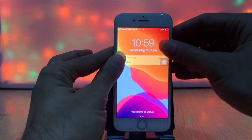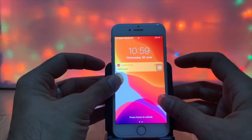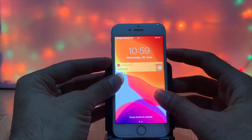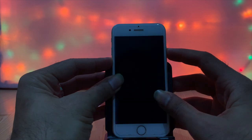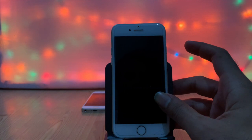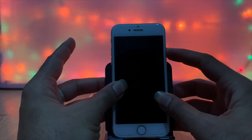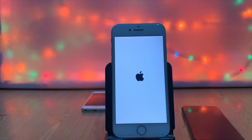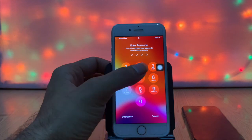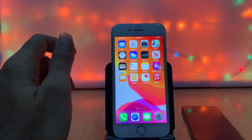iPhone 7, iPhone 6, and older models have a mechanical home button. For those devices, the force restart process uses the home button along with the power button.